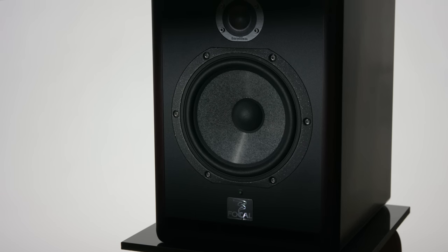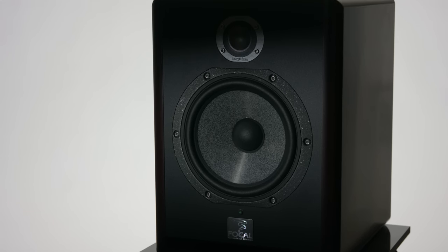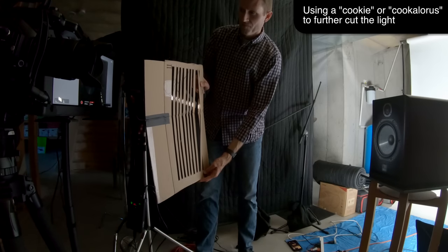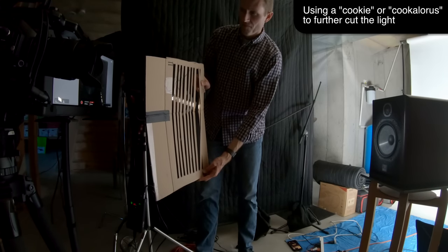One thing I really like to do is on product shots — I can create a little bit more mystery by cutting the light on the edges a little bit. What this does is create almost a vignette or gradient, and it gives it a more mysterious, interesting look. You can also use hard light as a key light. That's going to give you a slightly harsher look, which can be exactly the right thing for a certain type of story, so it's something you shouldn't shy away from — use it when it's appropriate.